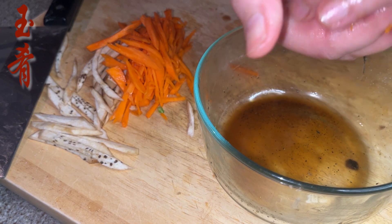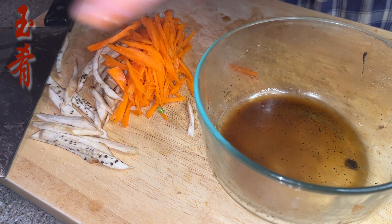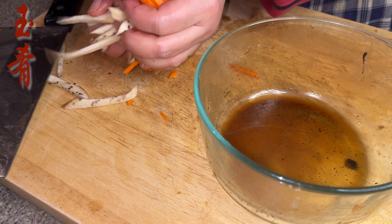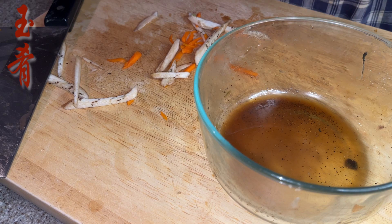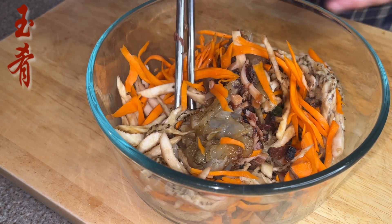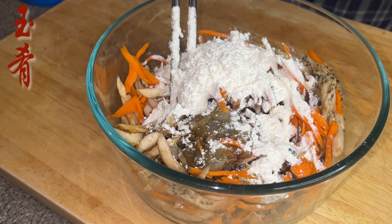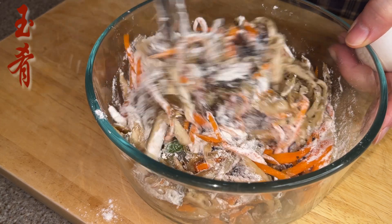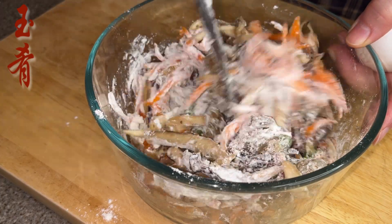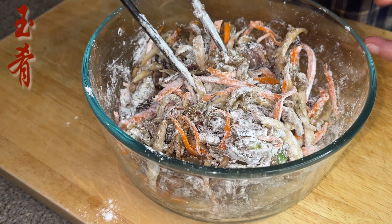Spray a bit of salt on the eggplant and carrot shreds, then squeeze out the juice. Put all the ingredients together and mix a few times. Add two tablespoons of frying powder or potato starch, mix again, then add one large egg.